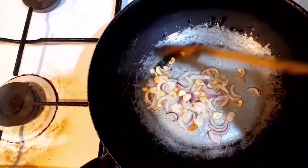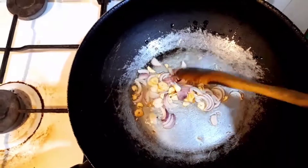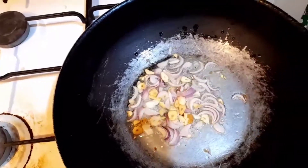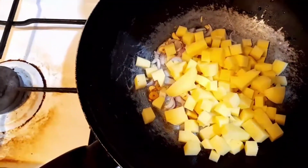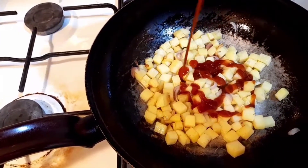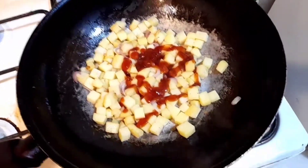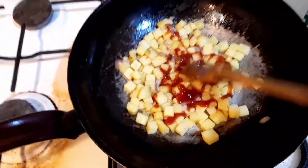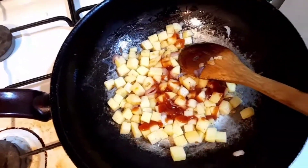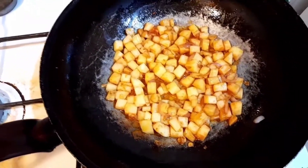Kailangan muna nating unahin yung patatas kasi sa sardinas ay palampot na yun. So ilalagay muna natin yung patatas — isa lang natin. Okay guys, niluluto na natin. Medyo naluto na po yung patatas. So ilalagay na po natin yung sardinas.